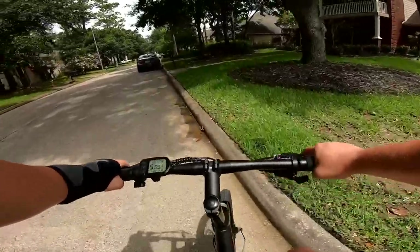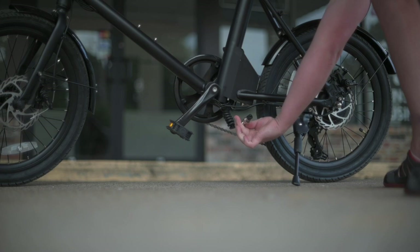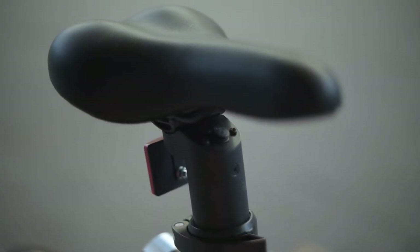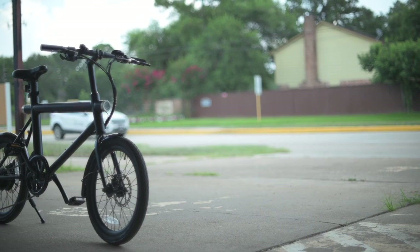The nice thing about having the battery as the seat post is it's very easy to get on and off the bike. We have a connection port on the bottom with a nice little locking ring, making sure it's very secure. You can lift it out and charge the battery inside pretty easily. If you leave the battery in the frame, it's nice that the charge port is high up on the bike so you don't have to bend over looking for a hole in a dark garage — it's right here under the seat. Just pop this up, plug in the charger, and you're good to go.